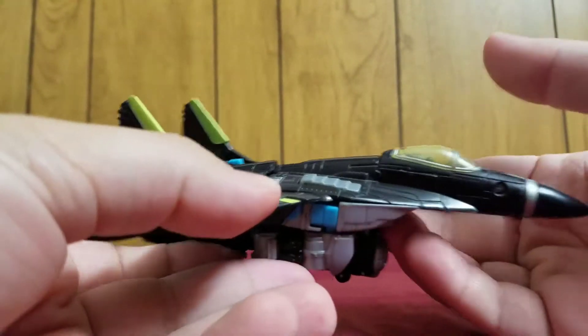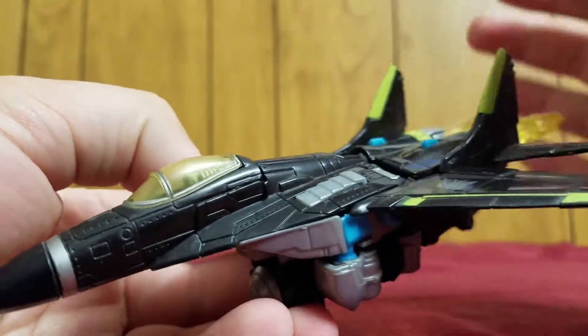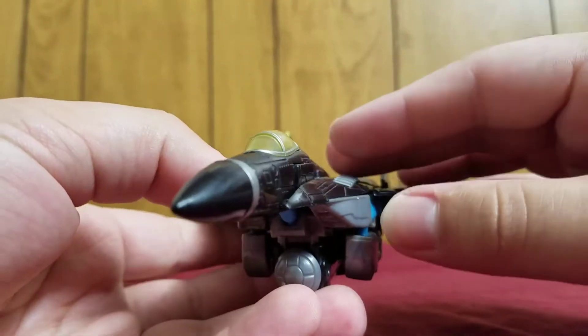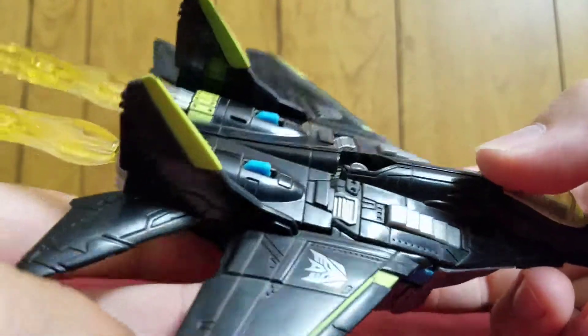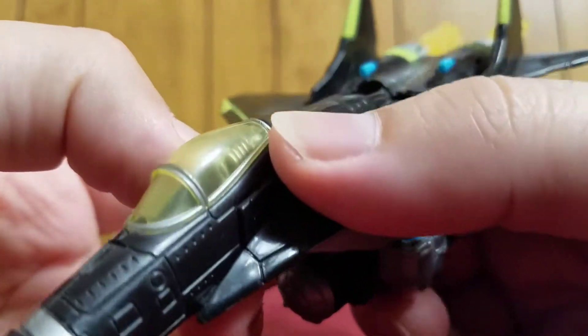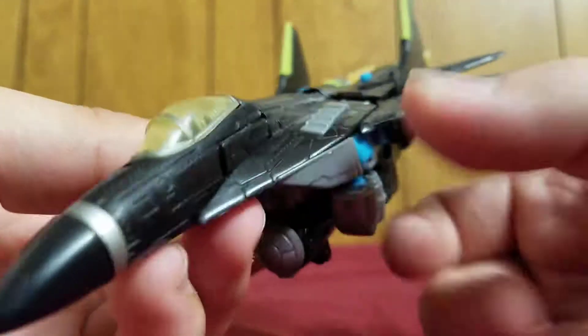Here he is in his pretty, pretty cool looking jet mode. More specifically, this is based — or is heavily based — off of the Russian MiG-29 fighter jet. Check out all of those details. You can even see a bit of a cockpit, a bit of a seat inside that cockpit.